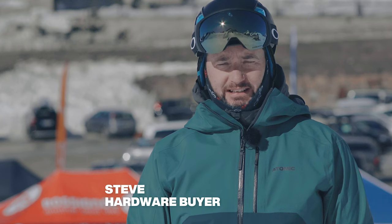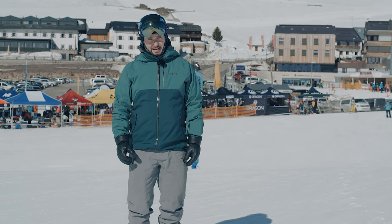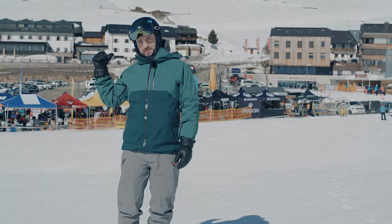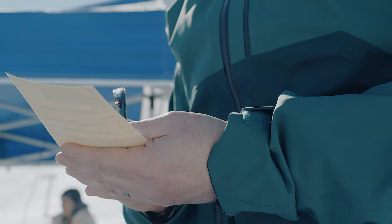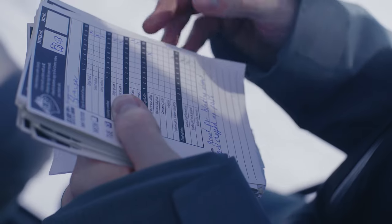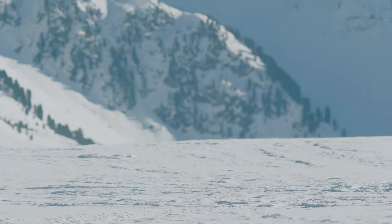At Ellis Brigham we take product testing really seriously. It forms a crucial part of our range selection, and today we're out here at the Ski Industries of Great Britain Ski Test in Kutai, Austria. This is the last part of our range selecting — it's where we're going to decide exactly what skis and boots we stock in store. What I want to do now is pass you over to the brands so they can tell you about the key features of this ski, who it's designed for and what it's going to do.